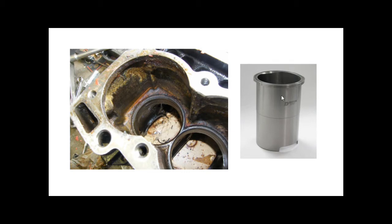This is a wet liner: a cast iron liner removed from a block. When inserted, a rubber or silicone rubber seal sits at the bottom, and coolant is pumped around inside the block, physically making contact with the outside of the liner to keep it cool. It's called a wet liner because it is in contact with the coolant.